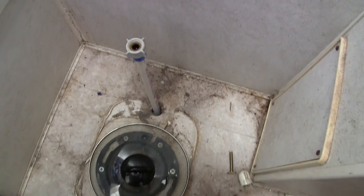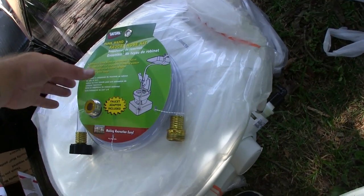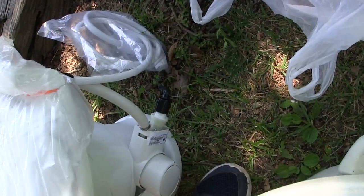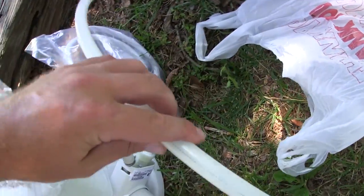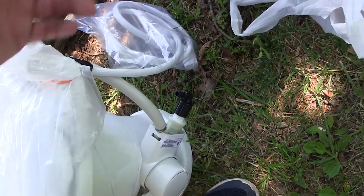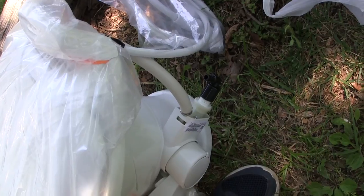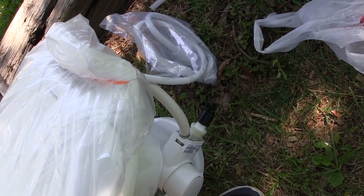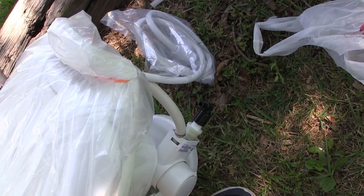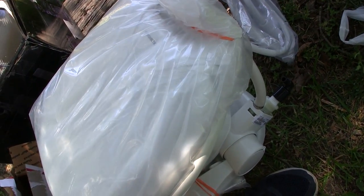Luckily Steve took me down to the local RV supply store. We got a half-inch female to PEX male adapter and three feet of PEX to be able to bend it back to where it needs to go — basically a Frankenstein job. It wasn't as easy as promised, but we got the right parts to finish the project. This toilet also comes with a new gasket, which I would not skip — do not reuse the old one.